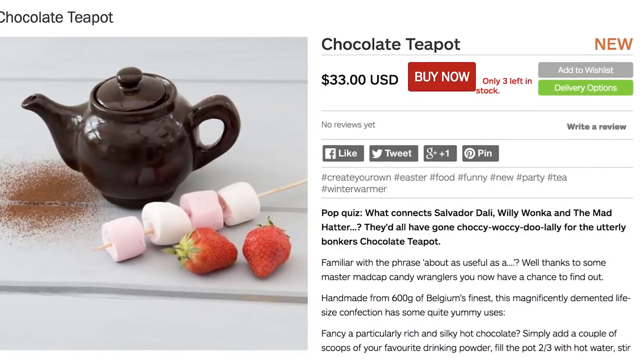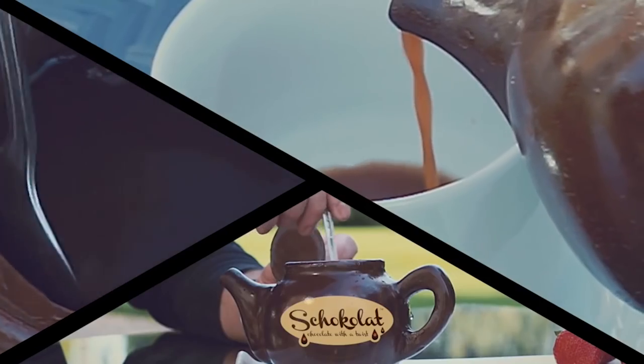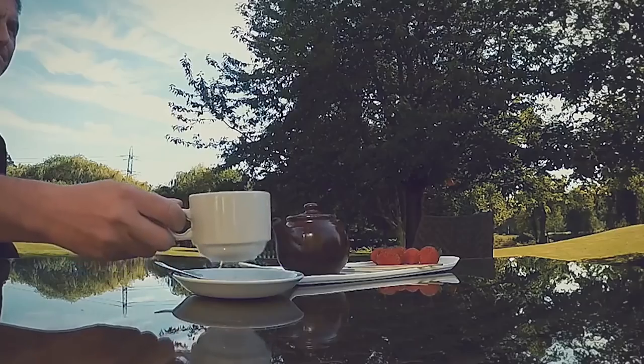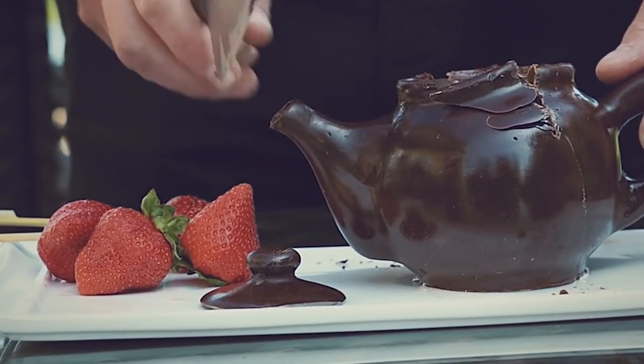Chocolate teapot. Put your favorite drink powder and some boiling hot water. It melts the chocolate as you pour so you don't have to go to extra trouble to satisfy that sweet tooth. And when you're done, just slice it in half and eat the dishware you previously didn't know you could handle.